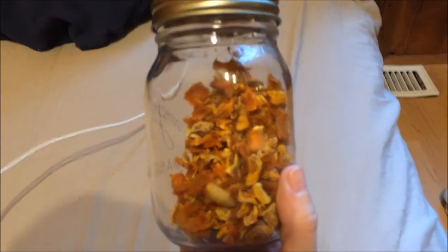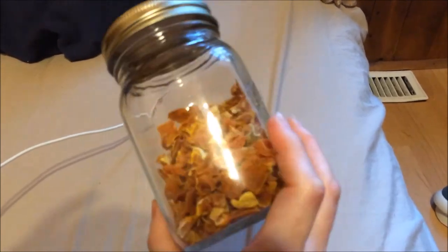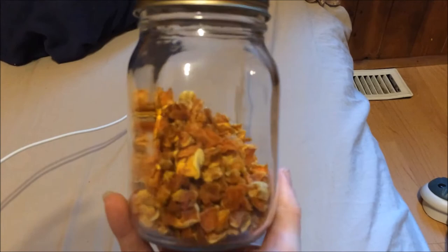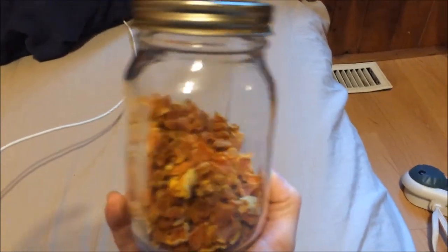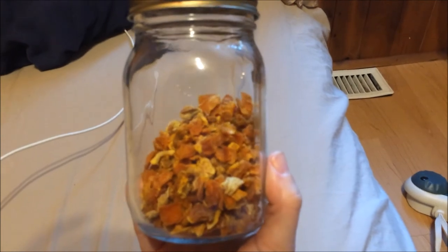And here it is. Exactly 12 hours it took to dry this, and they came out nice and crisp and crunchy. I can't wait to be using these. I hope you guys liked the video, and I will see you soon.